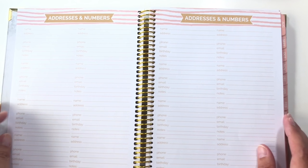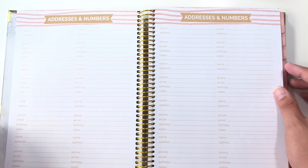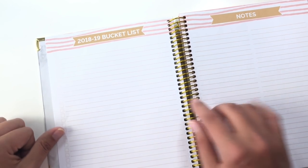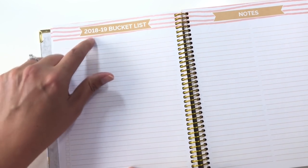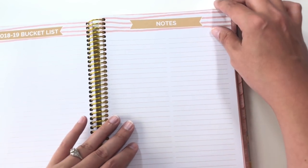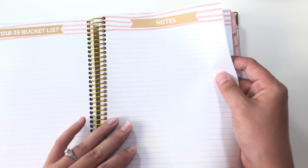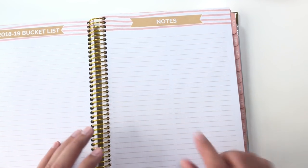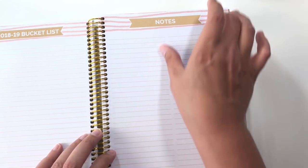You have two pages of contacts — they give you space for name, address, phone, email, birthday, and notes. Here is a 2018-2019 bucket list; it's basically a note sheet but at the beginning has a checkbox in front of every single line. And then here is a notes page — it's actually lightly divided into two columns, so you could write straight across or you could divide it into two if you wanted to.